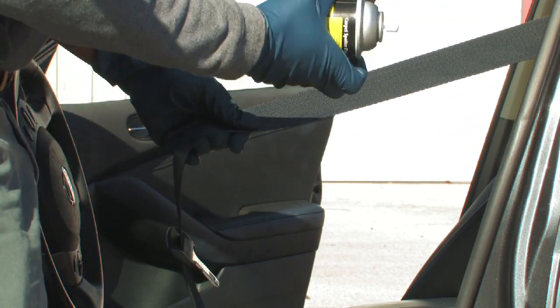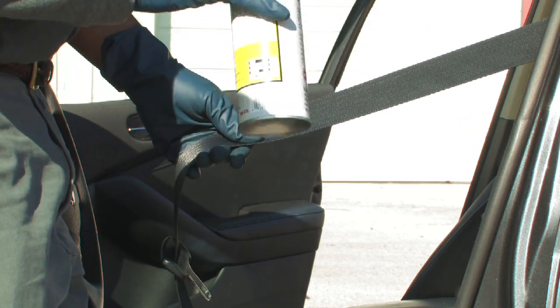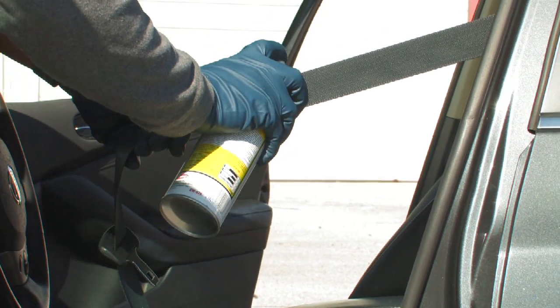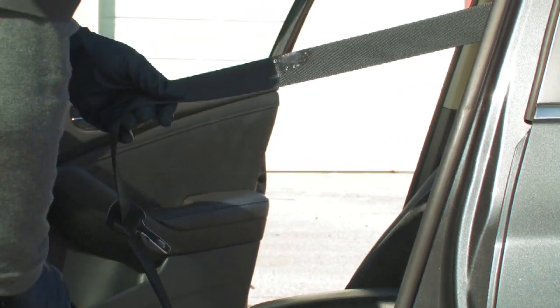Then you want to take your designated product made for cleaning seat belts and spray the area that needs to be cleaned.